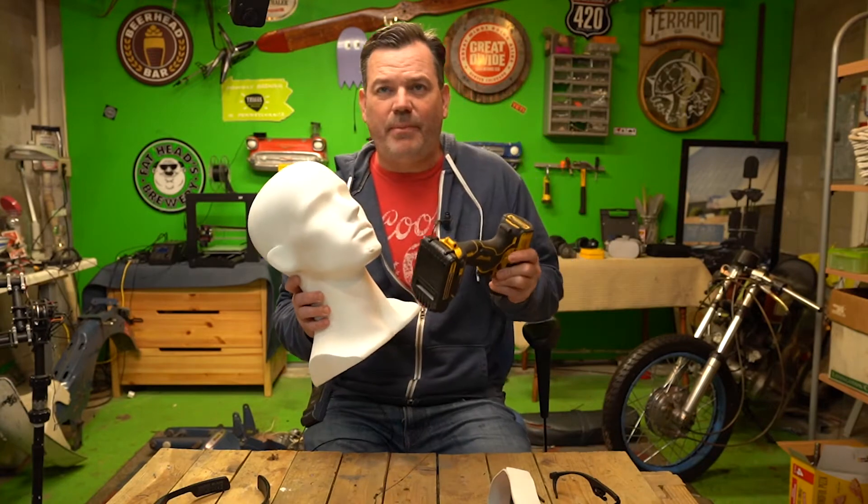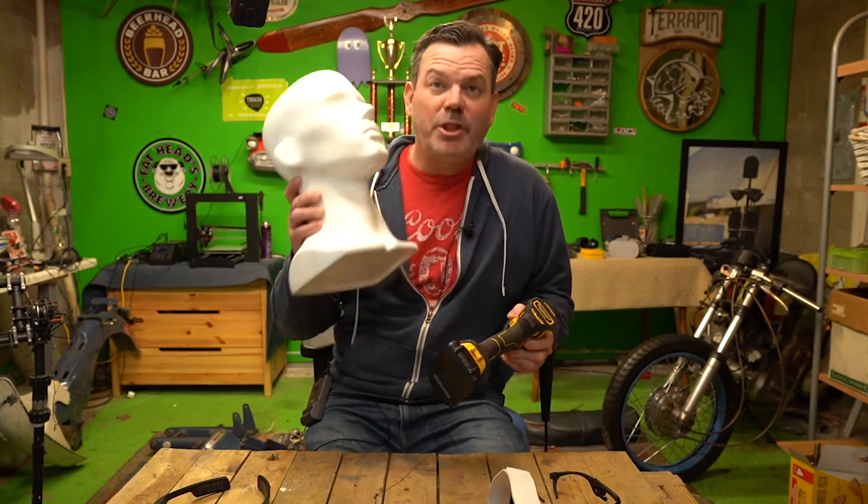Plus I get to use some power tools. Wish me luck — we'll see how it turns out.